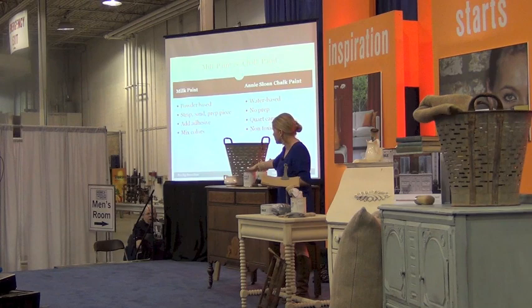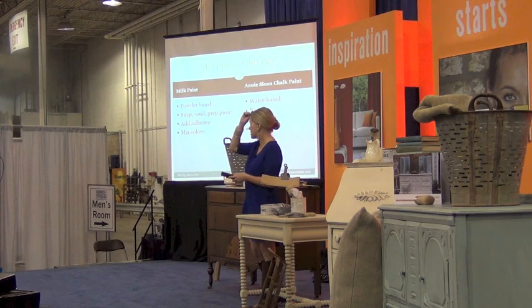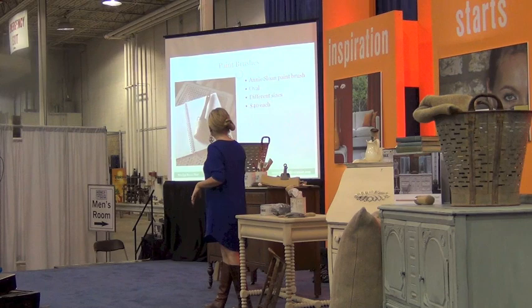If you don't want to do all that but want to transform a piece of furniture, please use Annie Sloan chalk paint. It's a simpler process — literally open up your can of paint and put it on your piece. You don't have to prep it, sand it, clean it, or get out any power tools. It's very user-friendly, all water-based, no prep. The cans are about 40 bucks, and it's a non-toxic product so you won't get a lot of fumes.